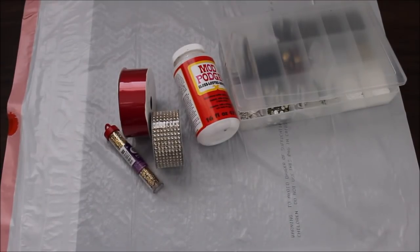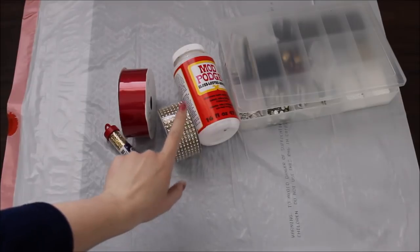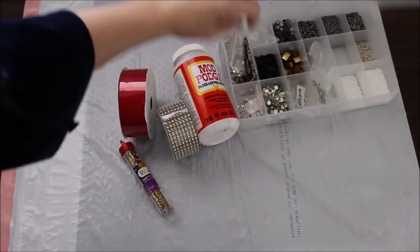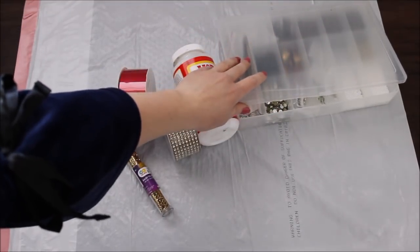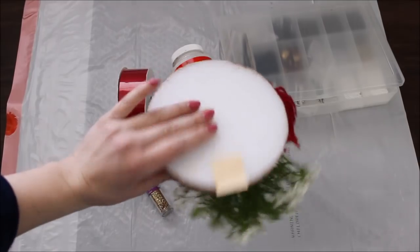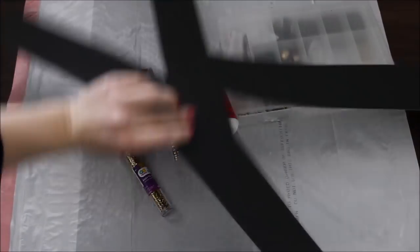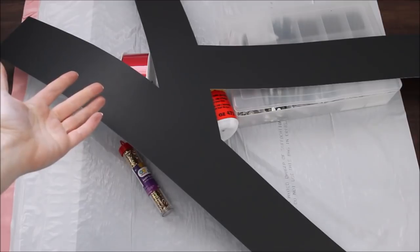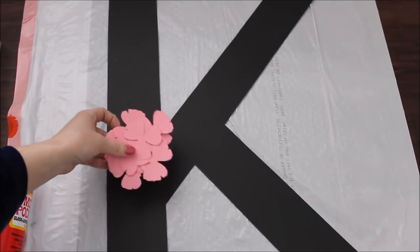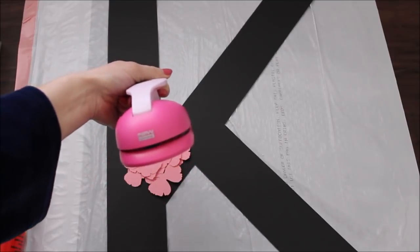Without any further ado, let's jump into this backdrop. Let's quickly go over all of the supplies I would need: mod podge, crystal chain, red ribbon, gold glitter, a few beads, hot glue, and some styrofoam half balls from a previous video. You would also need one black poster board. I already pre-traced and pre-cut my letter — I went with K. I also wanted to add a few pink paper flowers, which I cut with my flower cutter by Marvy.